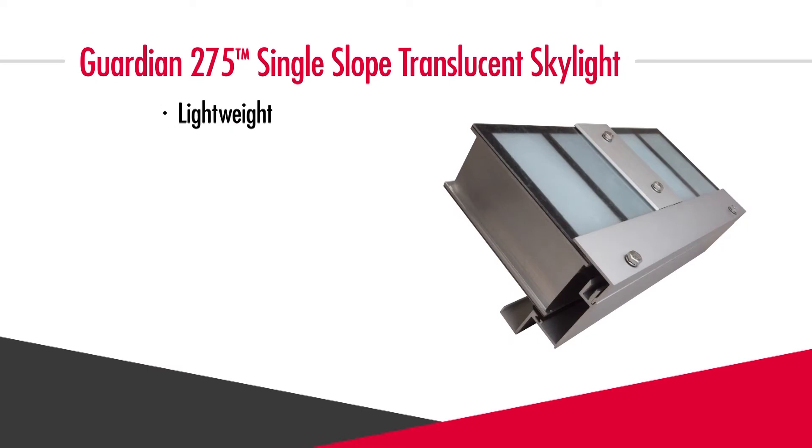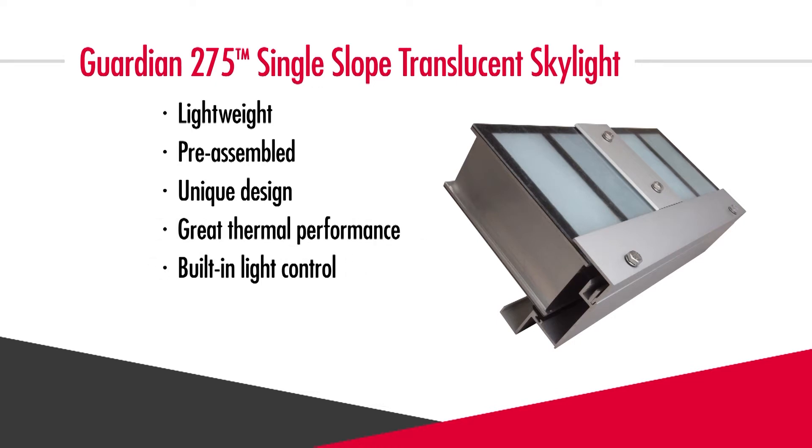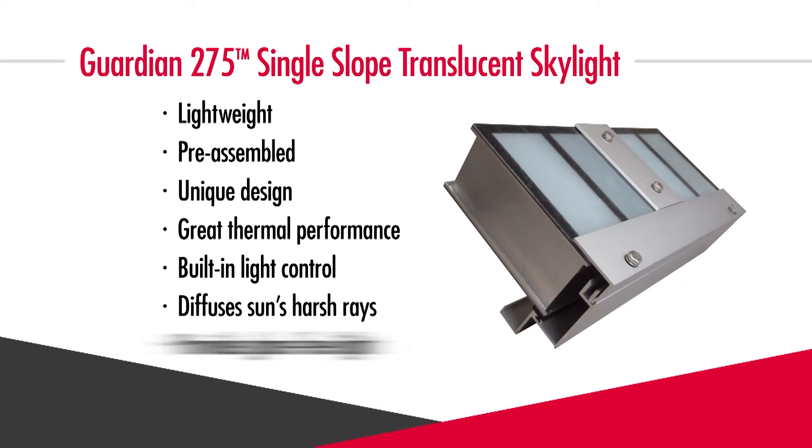It's a lightweight pre-assembled skylight with a unique sandwich panel design for insulation options and great thermal performance. It has built-in light control with translucent face sheets that diffuse the sun's harsh rays and provide glare-free light.